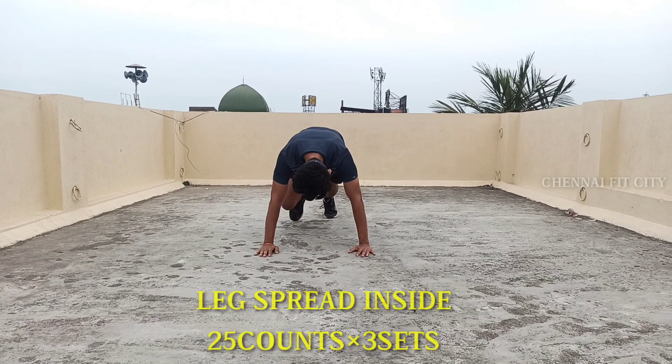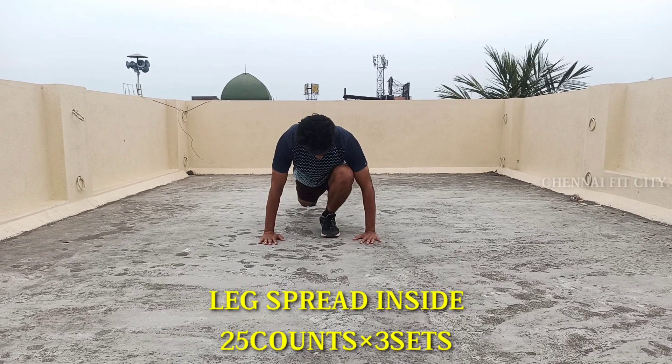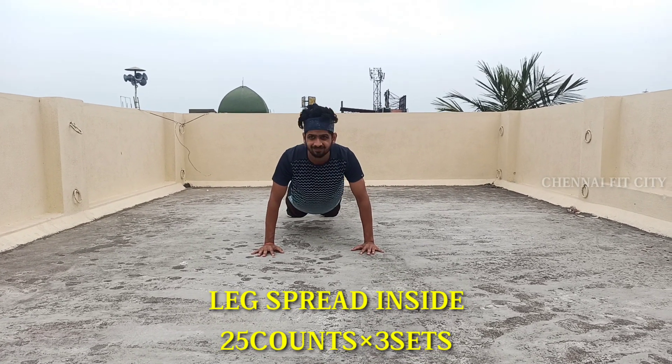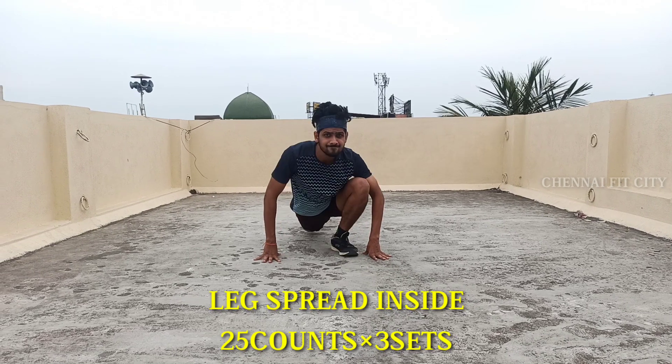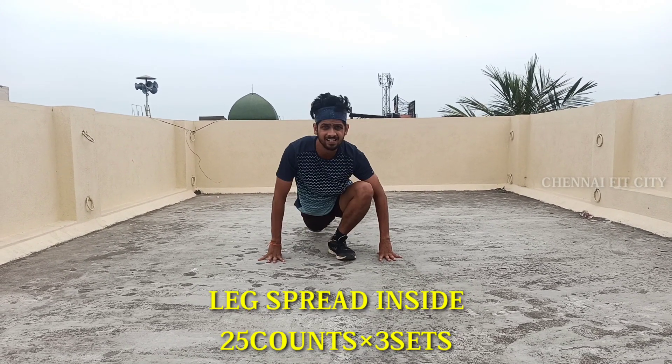This is the opposite variation. How do we keep the legs outside? We keep the legs outside. That's about 25 counts, 3 sets. Let's do speed. If we keep the legs outside, we can go easy and take long steps.